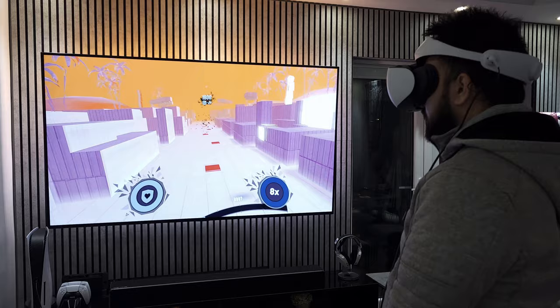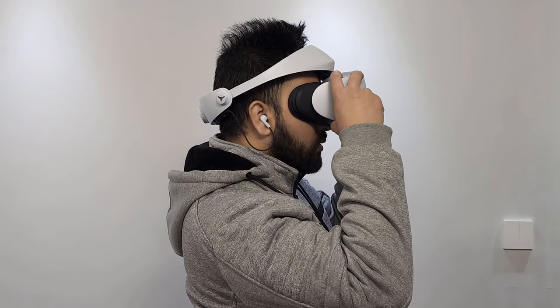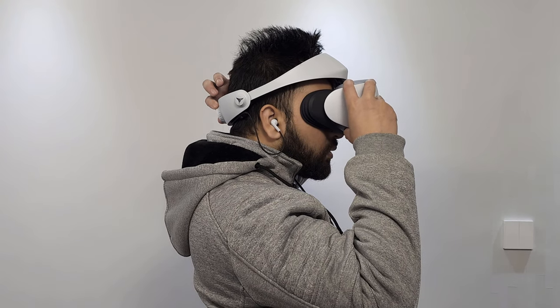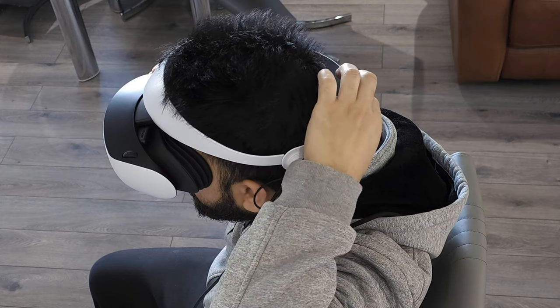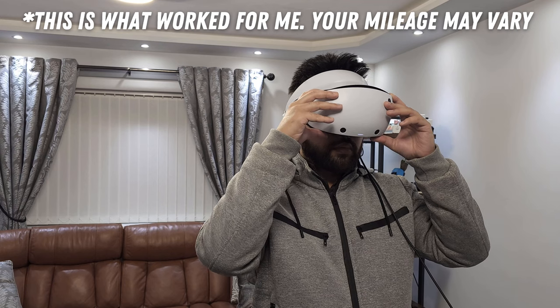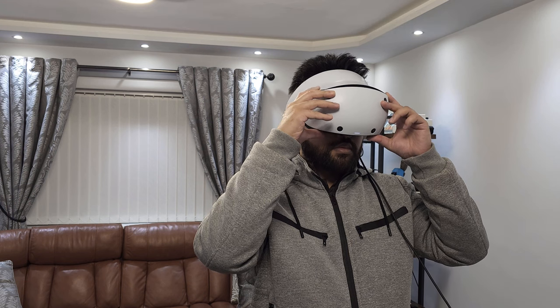It took a few tries before I found the most comfortable method of wearing the headset. I made the mistake of adjusting the scope before adjusting the headband at the back, which resulted in a blurry image that I played with for a while thinking it was normal. Revisiting the setup instructions clarified the mistake: you must position the headband and tighten it first, then move the scope back so it just rests on your nose without putting any pressure on it.